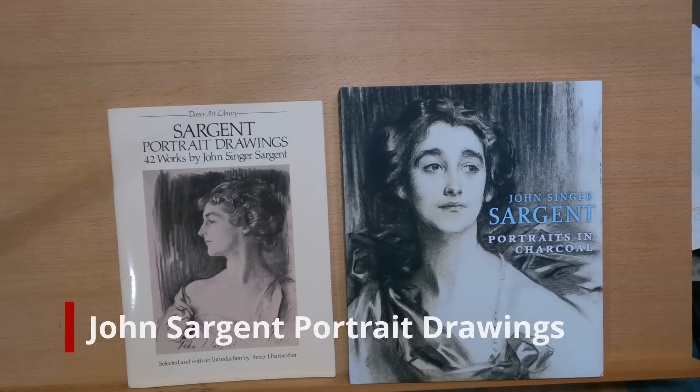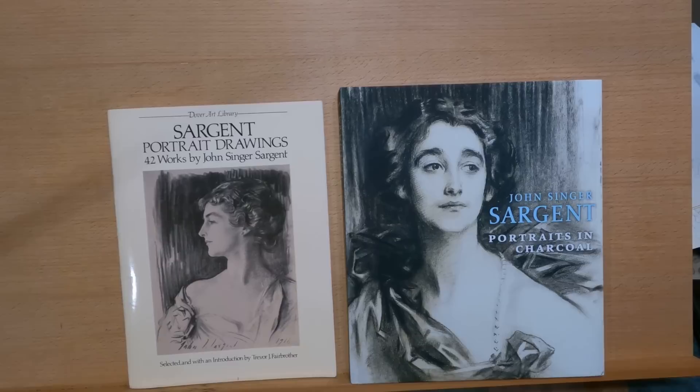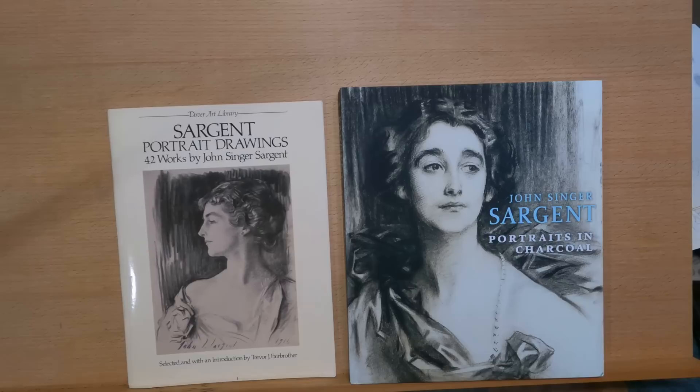Welcome to Wardell's art tutorial. Today I'm going to talk about John Singer Sargent. He's an artist who was born in 1856 and died in 1925. Even though he's American, he was born in Florence, and he grew up in Europe where his parents lived.